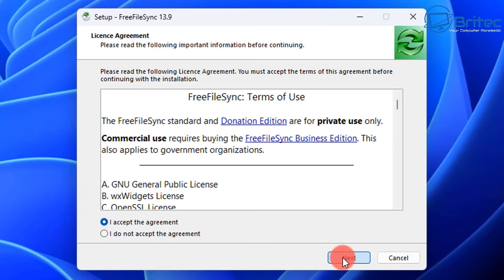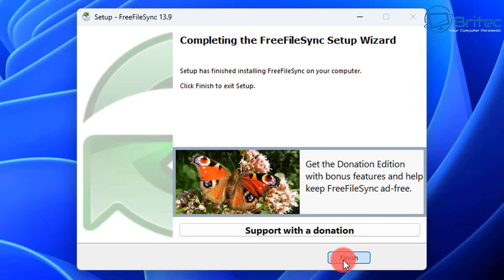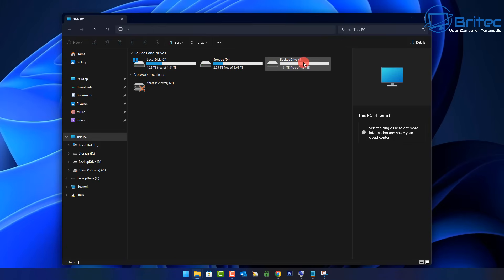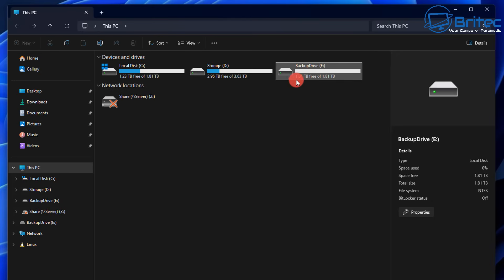Let's go ahead and download FreeFileSync and install it onto the system. Everything is default here, so I'm just going to click Next and Next again, then click Finish and we are done — that is installed. What we need to do now is plug in our drive. I've named the drive 'backup drive', which is exactly what the name is inside the script that we're going to be using.